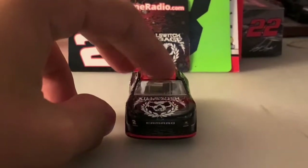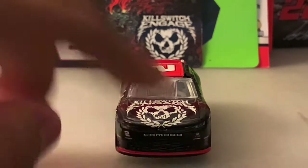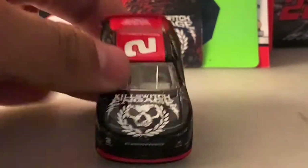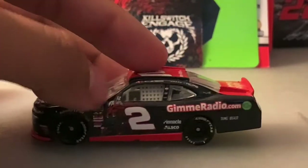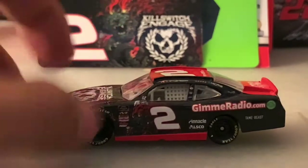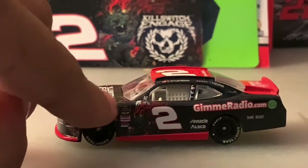Moving the camera down — it's a Chevrolet Camaro obviously. You've got the bow tie, the number two Camaro, and RCR's 50th anniversary decal on the right front side of the car. You've got Kill Switch Engage on the hood. Coming to the side, the playoff colors — which is red for XFinity — blend in well with the car, or fit well I'll put it that way.